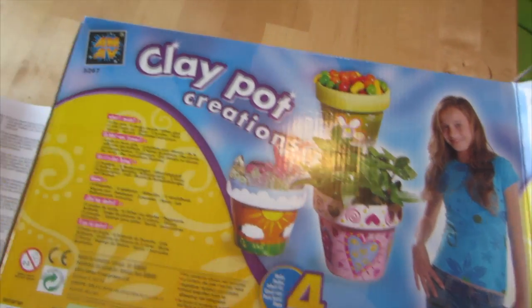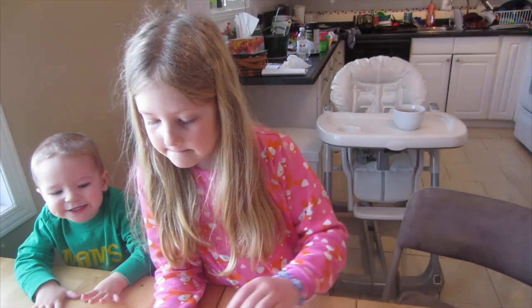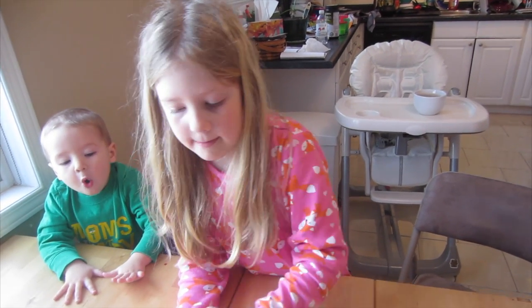We're going to make some clay pots and decorate them. We've got all of our paints and everything, our pots, and you're going to make some nice pots for some plants, right? Yeah.